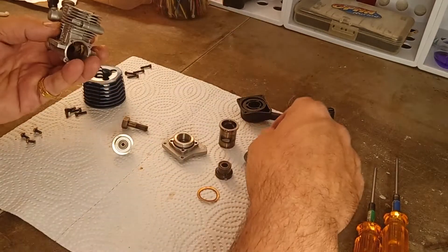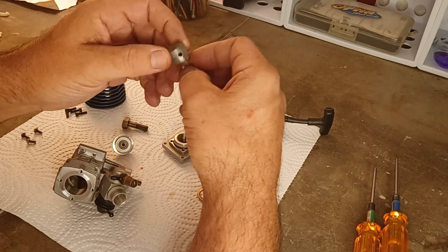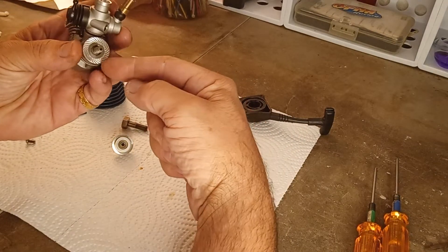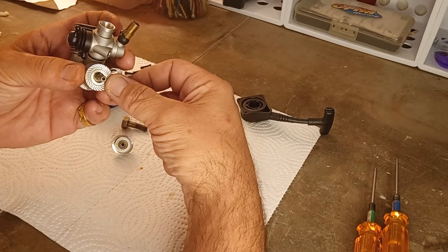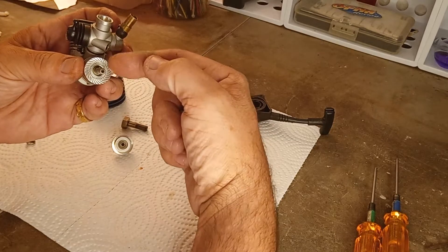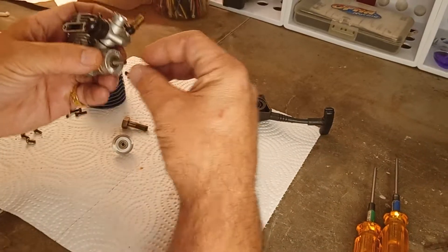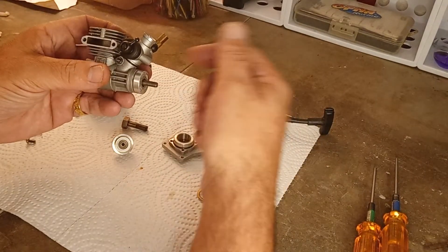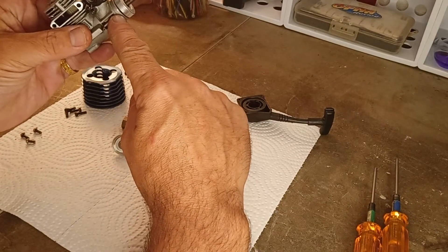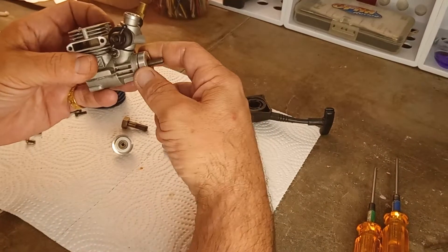Let's start putting this back together. It's a small block 18 size engine. This is a drive washer — propeller airplane engines use these too. These small blocks have a threaded crank and a drive washer, and then the flywheel goes on that. This drive washer is on here really good — it looks like someone had tried to get it off before and didn't have any luck.